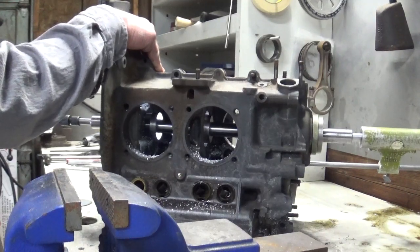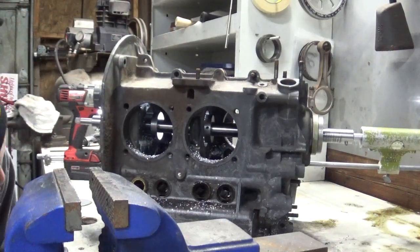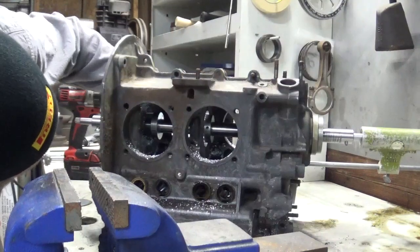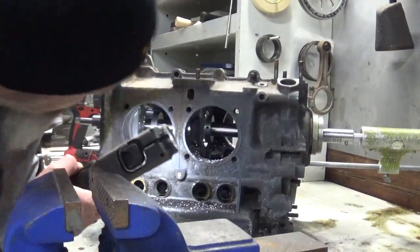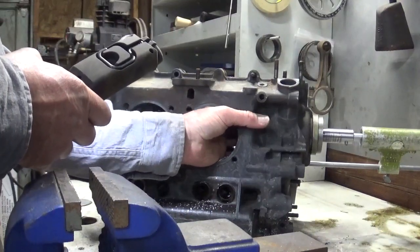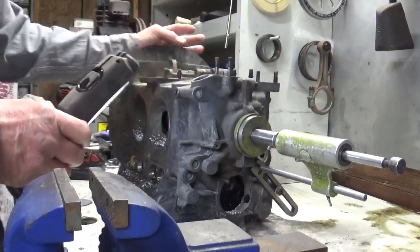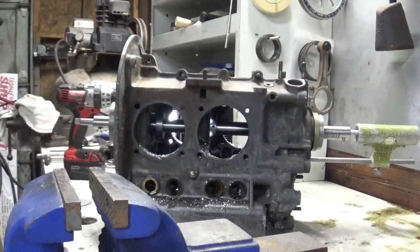Yippee-ki-yay. I wasn't too wild about the sound of that right there at the end, but it looks like it actually cut alright though. It does - it looks pretty good, really. Looks like there's a little bit of something right there.